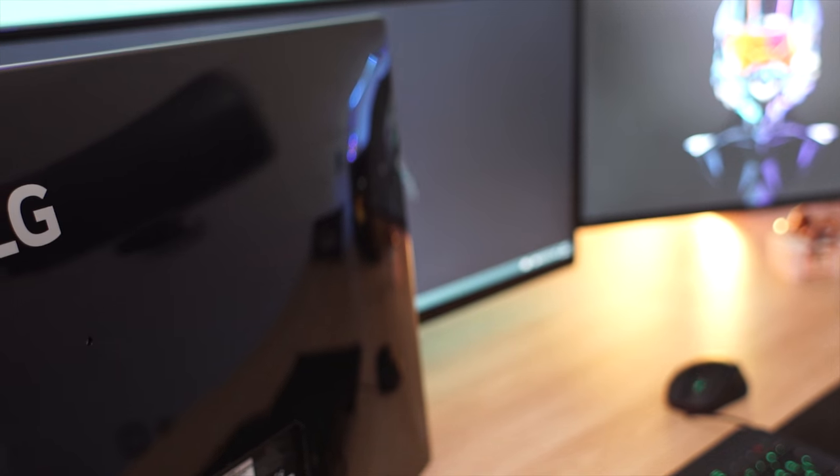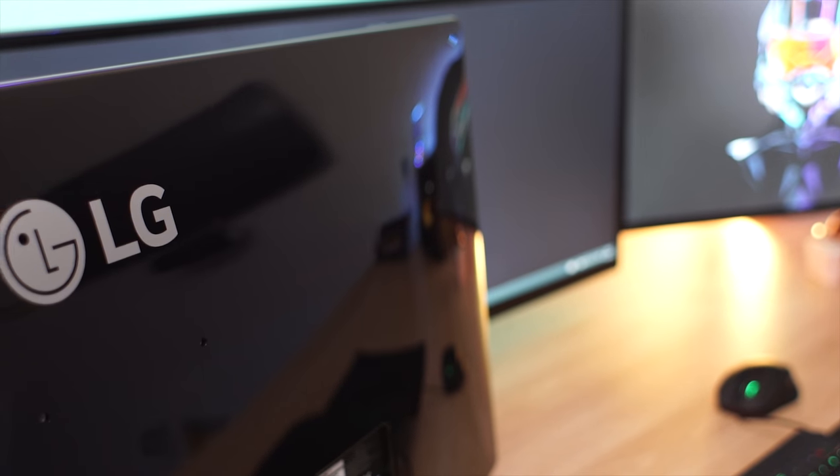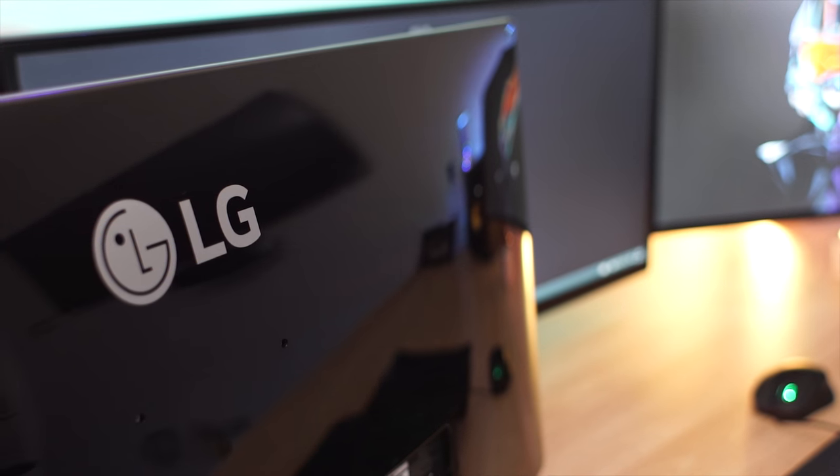If you choose to use the included stand, you can actually choose from two different heights to suit your needs on the back of the monitor. Speaking of the back of the monitor, you'll find a very glossy surface that is, again, prone to fingerprints, so keep your fingers off this monitor once you've got it in place.